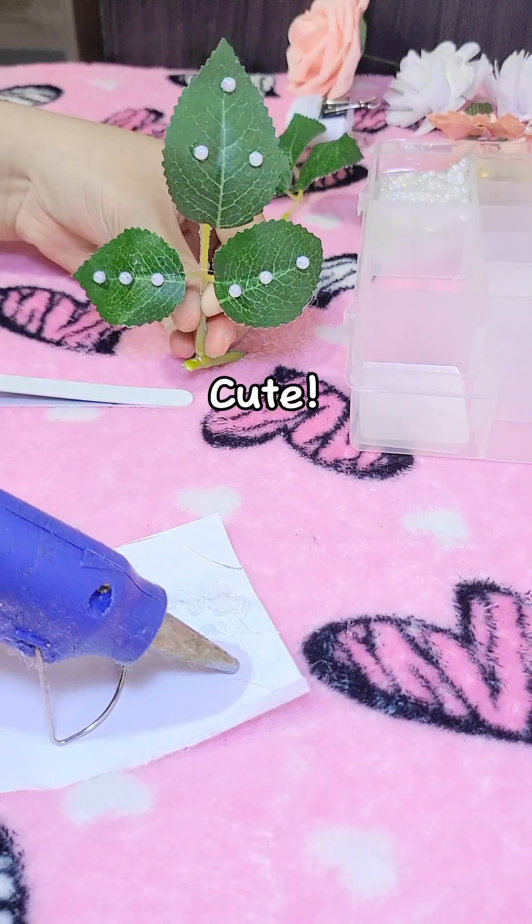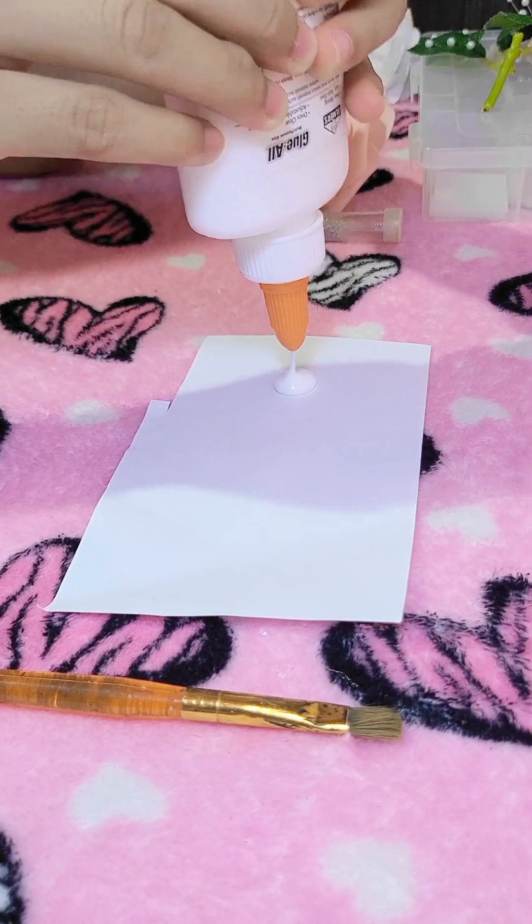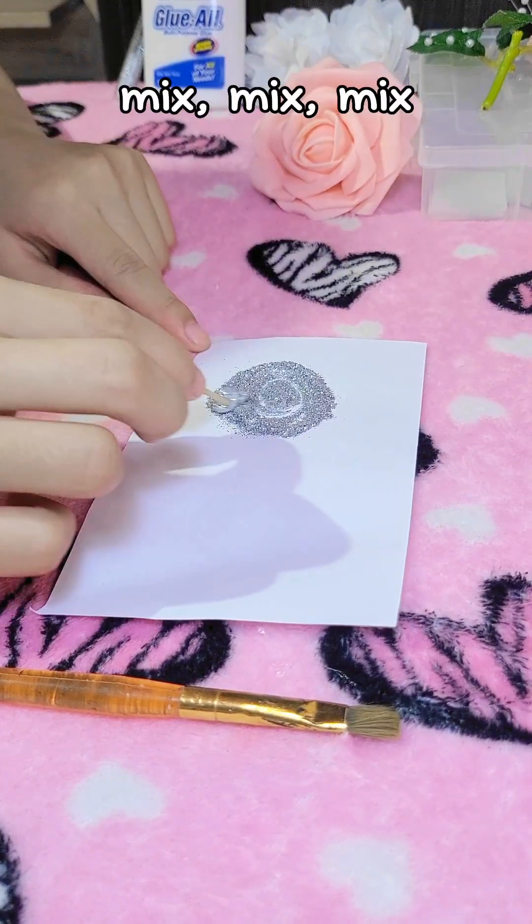Cute! Putting glitters on the flower to make it shiny. Oops, too much. Mix, mix, mix.